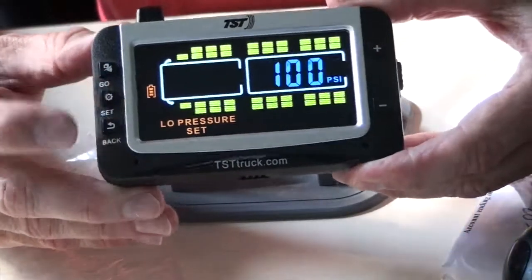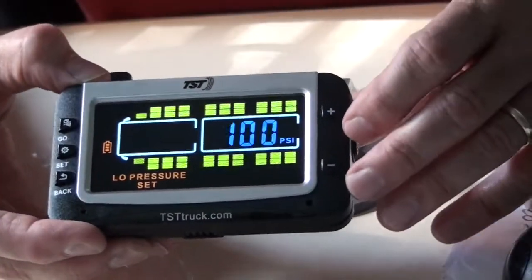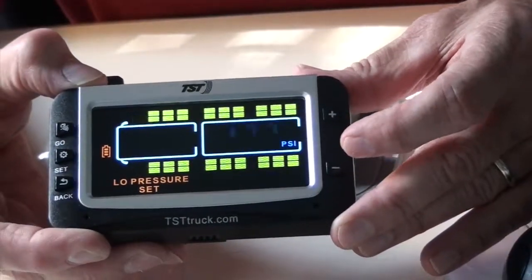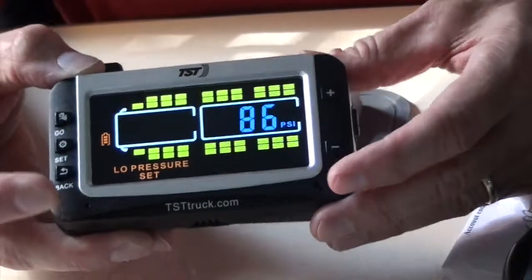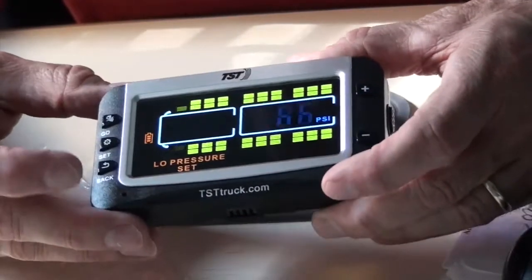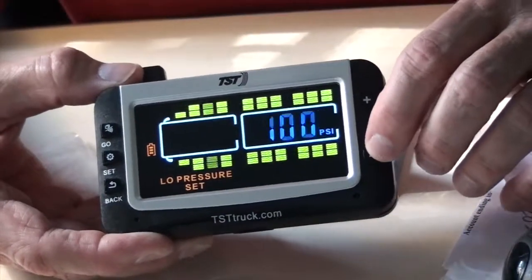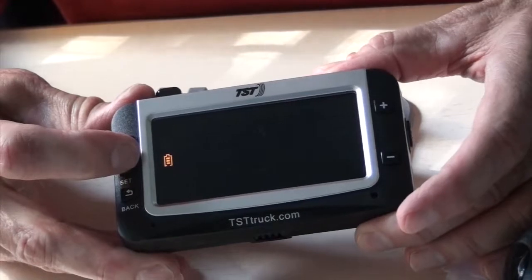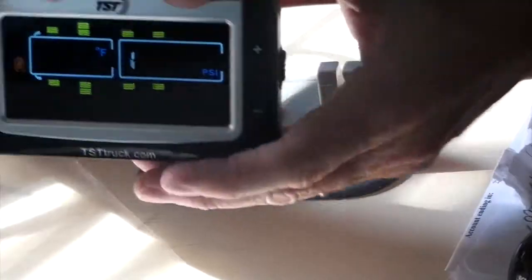We're going to set the low pressure. For the first row, we'll lower it — the low pressure is set at ten percent below. I've got my tires at 95, so we'll say 86. You can hold that, hit Set, then Set again, hit Go — remember we're two rows back — and hit Set. We've now set the low pressure.